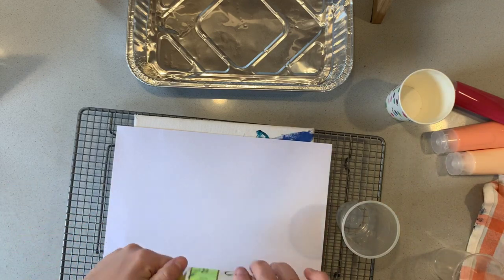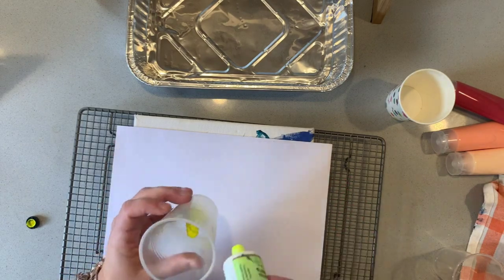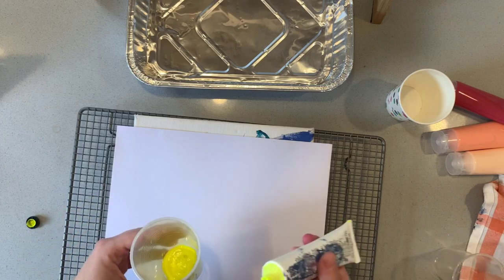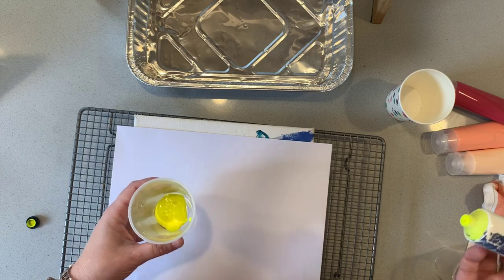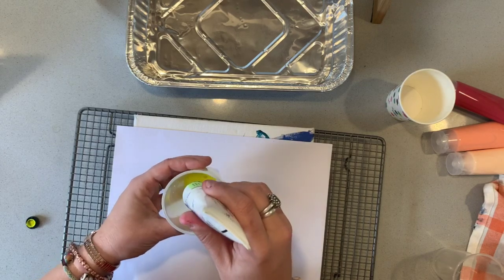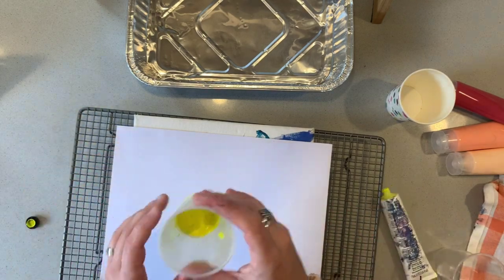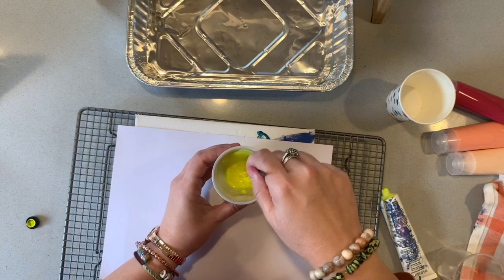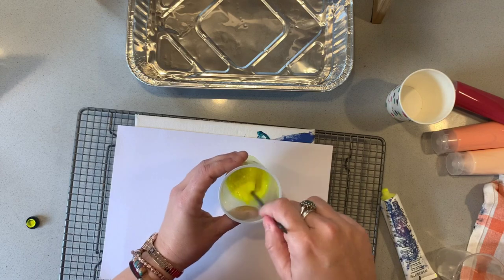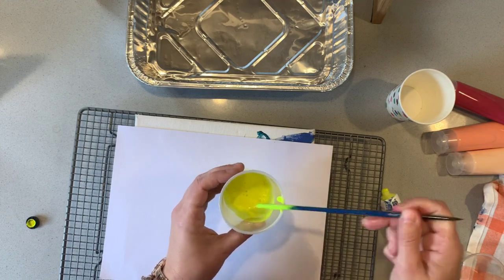I wanted to show you a very cost-effective way of creating pouring paint, and that is by squeezing some paint into a cup and literally just adding water. In doing so, the color will become lighter — adding water will dilute it and it will become more transparent, which is why using a pouring medium will help to keep the vibrance of the color. I'm going to do about half paint to half water. You want the consistency of milk — you can see it's quite runny there, so that's ready to use.